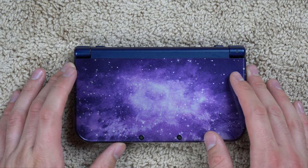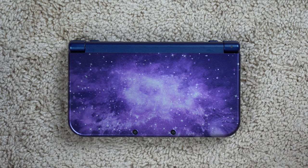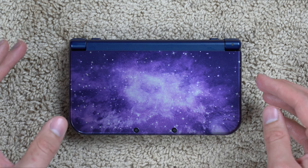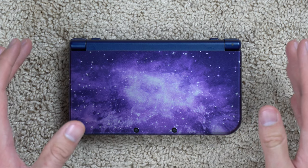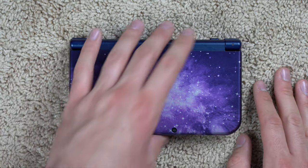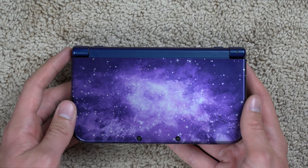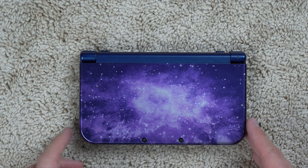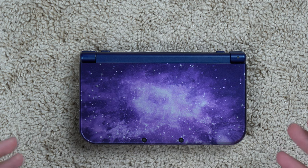I got this console from GameStop a while back — I'll link that unboxing video in the description. This is the Galaxy colorway, which I personally really like. The camera doesn't do it justice; in person it looks really nice. On the front there's a galaxy-looking design, and the back is kind of a plain gloss purple. Let's look at the physical features of the console.